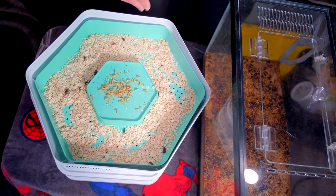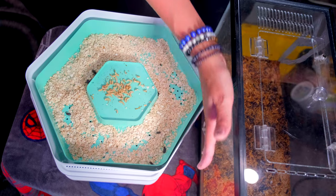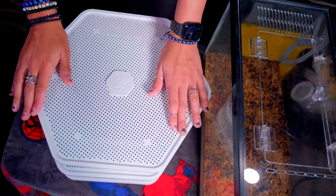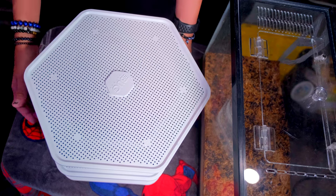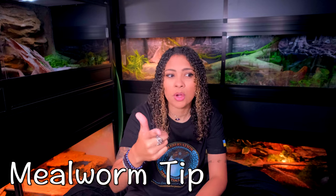Hopefully this becomes an awesome continuous system where I can just harvest mealworms instead of sorting through rubble. You don't have to get one of these to gut load mealworms, but it seems very promising and I'll probably order more. Another option: you can gut load your mealworms — or buy already gut-loaded mealworms — and put them in the refrigerator. They will go dormant and stay gut loaded. When you're ready to feed, just take them out, let them warm up, and feed them to your animals.